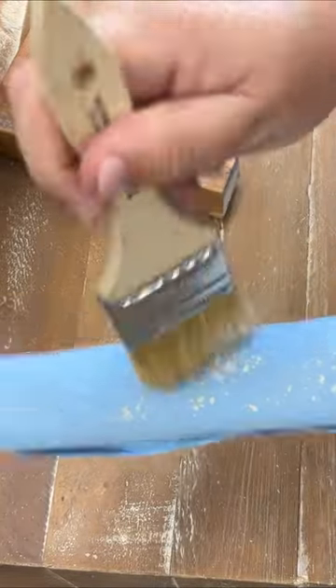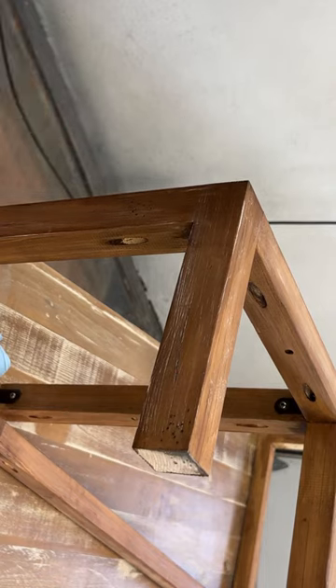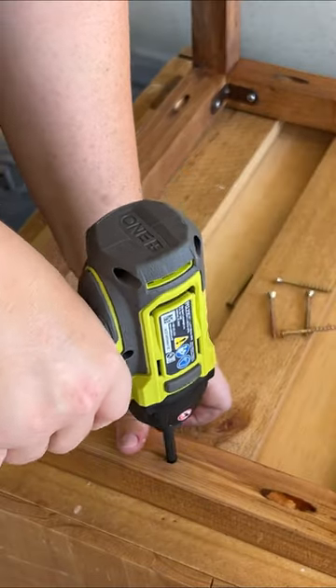I used a dry brushing technique with some white paint to recreate the look of the white wax on the rest of the desk, and then screwed the new base in place.